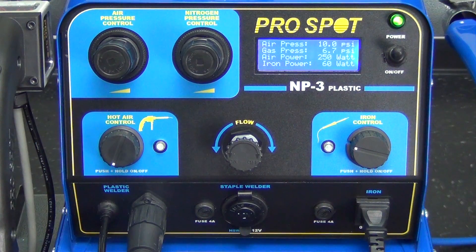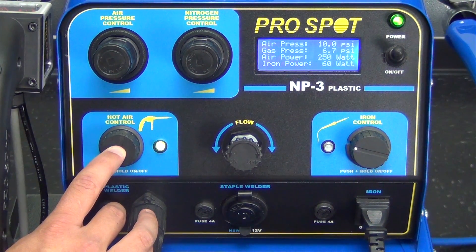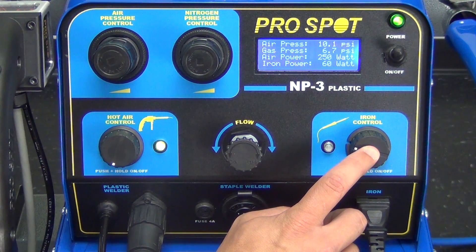To turn on the hot air welder, simply push and hold the hot air control button until the light illuminates green. To turn on the iron, simply push and hold the iron control button until the light illuminates green.